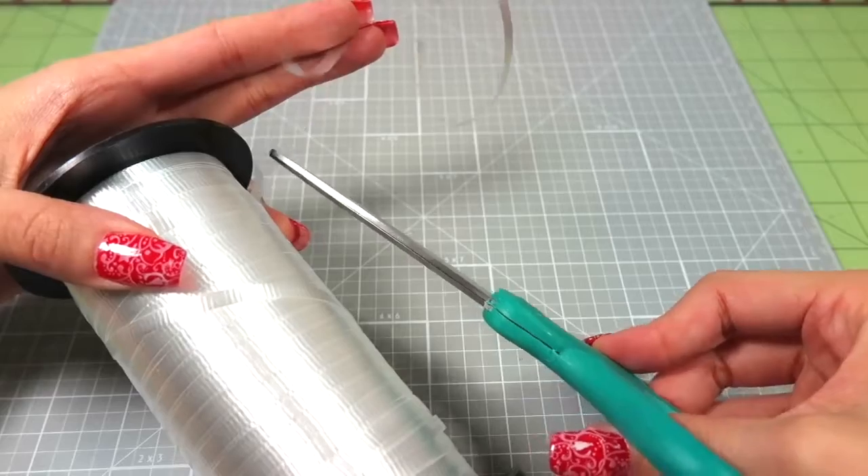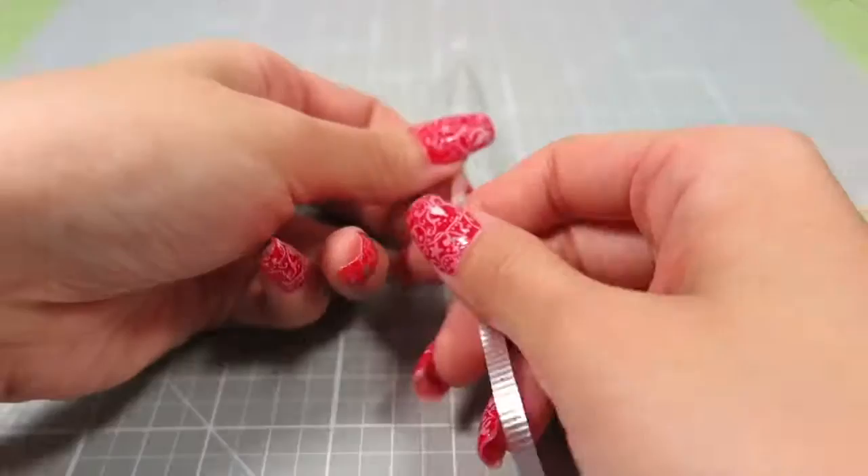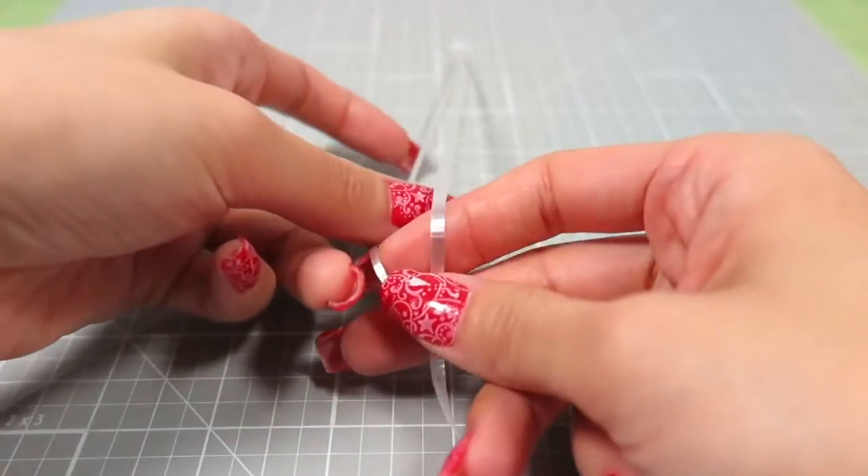The first thing I do is grab some ribbon, cut off about a foot, and split it in half to make some super thin strips. I just used an exacto knife to cut it, but you can also use scissors.